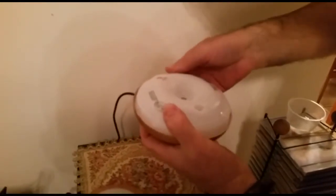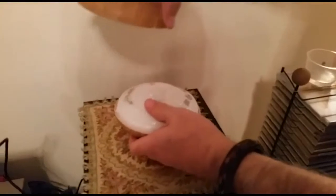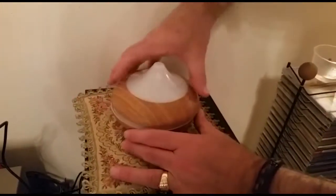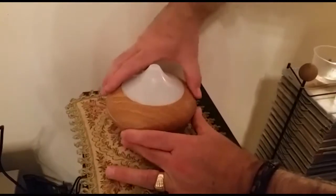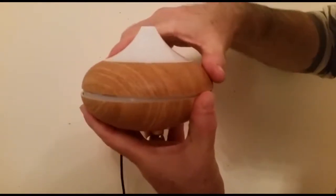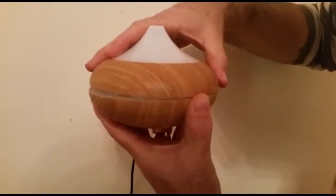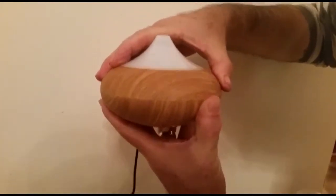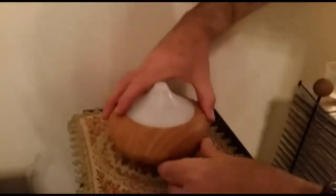This item is worthless — I spent my money for nothing. I contacted the seller and he convinced me to buy a new one, adding five or ten dollars, saying it would work. But he sent me a broken second item. I involved AliExpress and in the end I received only five dollars, which is nothing. I just feel I spent my money for nothing.